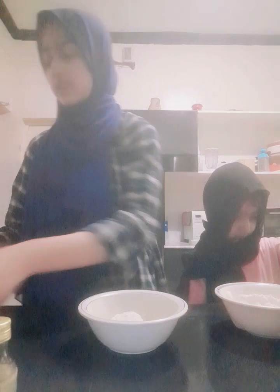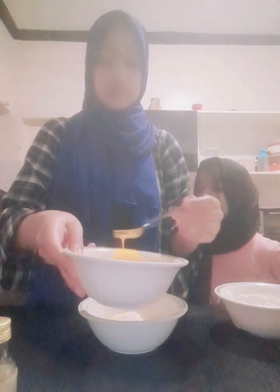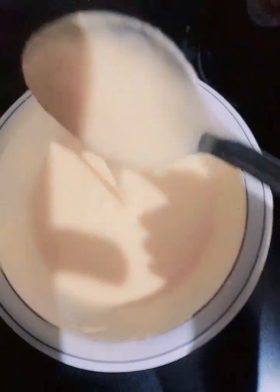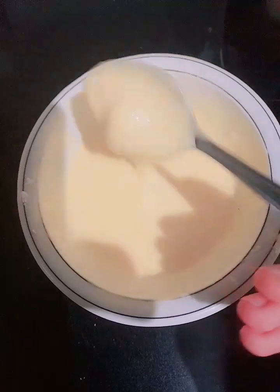First thing first, we are going to make the vanilla ones. So for this, we need the flour and put half of the egg inside. I've added some milk inside it, and now I've started mixing it out — mixing it until the texture gets like this: not too thick, not too thin, just normal.